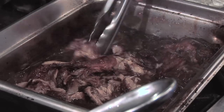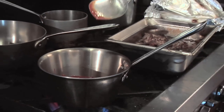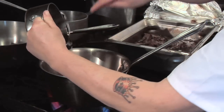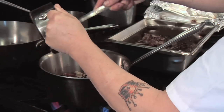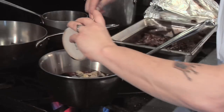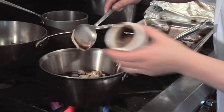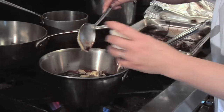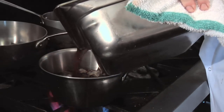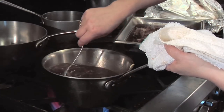That's been braised in the balsamic and the root beer. Now we're going to make our barbecue sauce: a cup and a half of ketchup, three-quarters of a cup of brown sugar, three-quarters of a cup of molasses, a third of a cup of Dijon mustard, three tablespoons of Worcestershire sauce, two teaspoons of allspice, and about a half a cup of our braising liquid. We're going to let that all cook together for about 15 minutes.